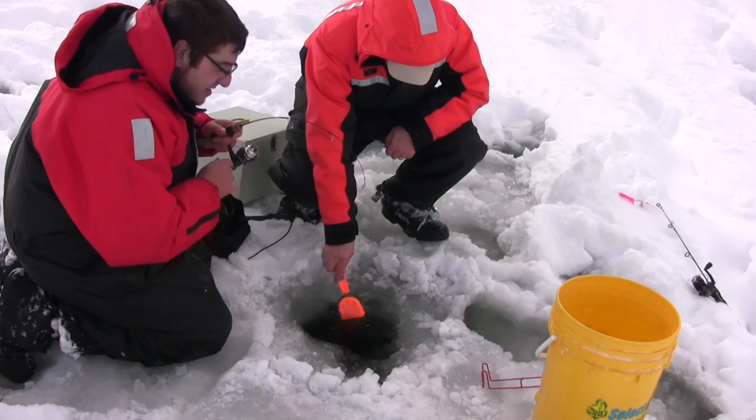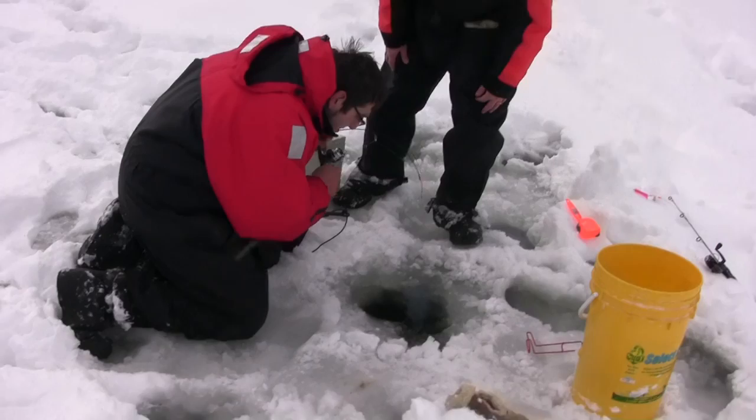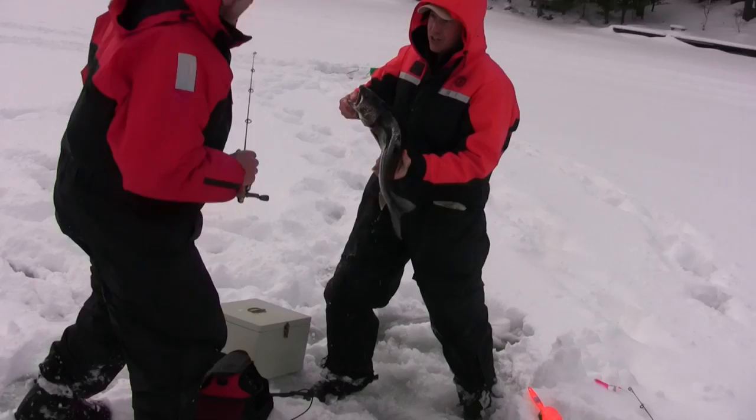After about a 25-minute battle, the fish is starting to tire out. Antonio is gaining a lot of line as the fish begins to give up. The boatless angler strikes first — there he is, it's a big one! He gets it up through the ice hole — that's a great fish.